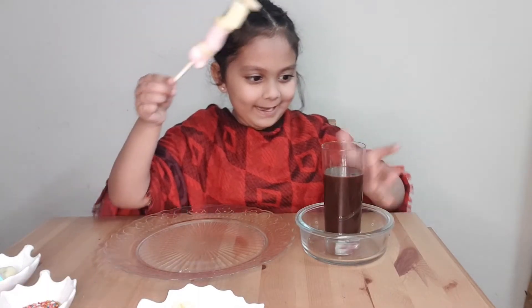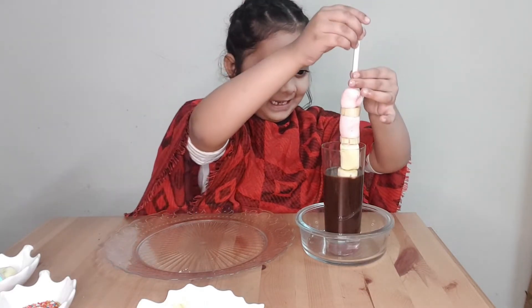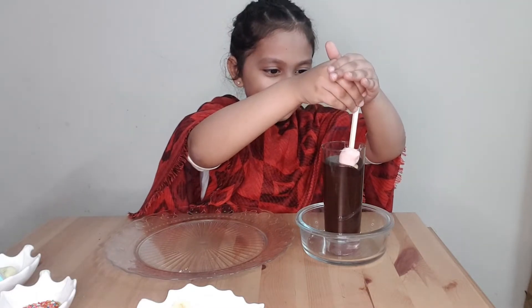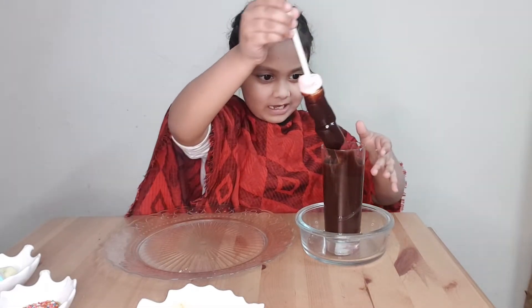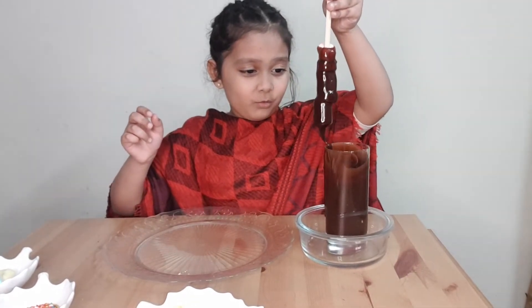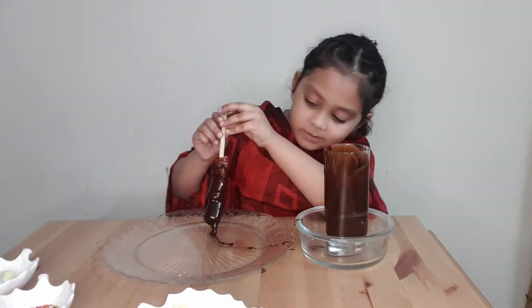I love chocolate. Now I'm going to dip this in. It's rising. I think this is it. I love chocolate!